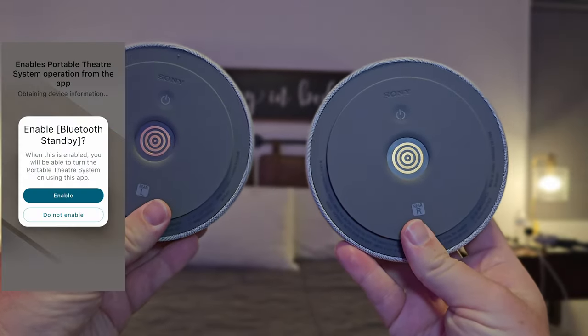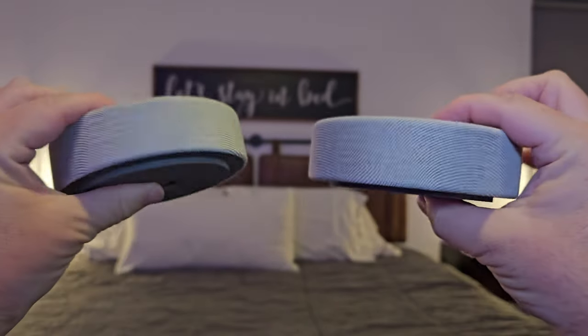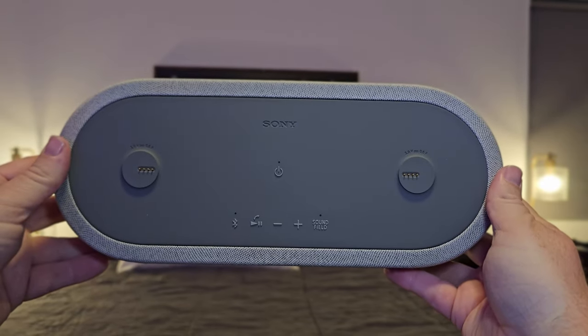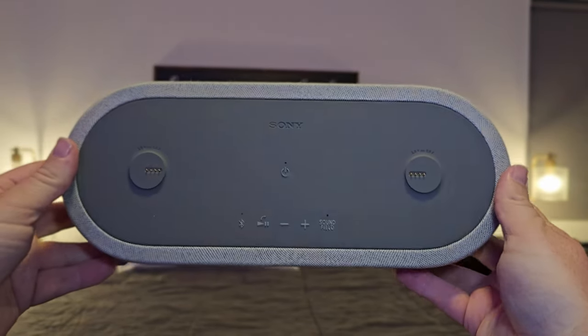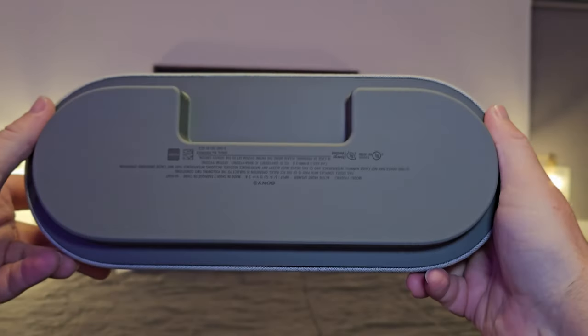On the bottom of the satellite speakers, they connect to the main speaker via magnet, and on the top they're made of a fabric. You can see the magnetic inputs and the controls on top, and then on the back there are the USB ports and the bottom of the main speaker.